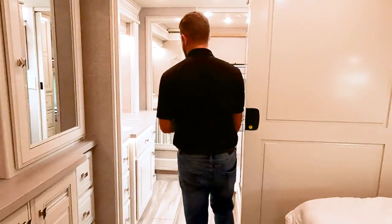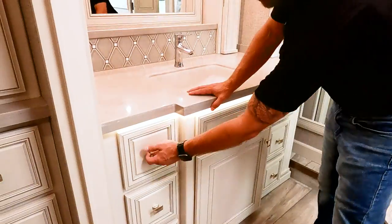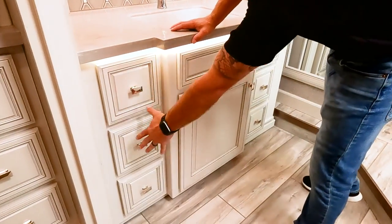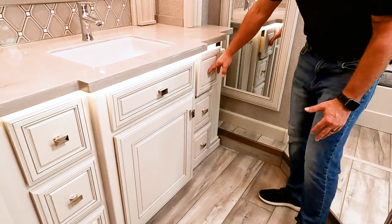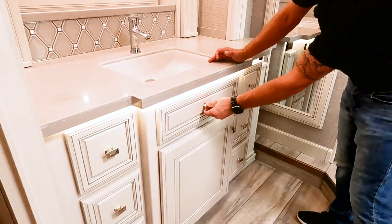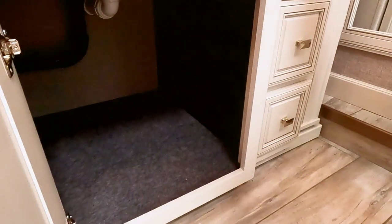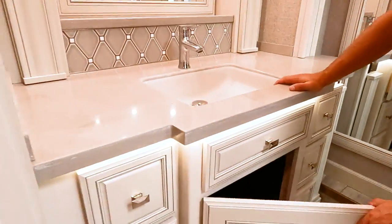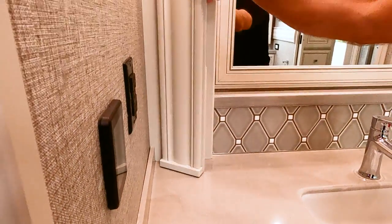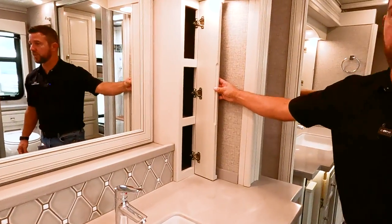Back in the rear master bathroom — solid surface countertops and a lot of storage. There are three drawers on one side and three more to match on the other side. There's a little fold-down shelf for toothbrushes and such, and a very large storage area. These little pillars look decorative and they do look nice, but both of them also have more storage inside.